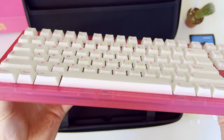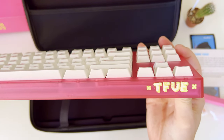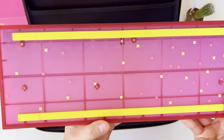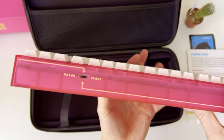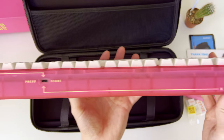The frame of the keyboard is slightly translucent, so the RGB will nicely shine from the edges. At the bottom we find yellow colored muffle mats — two silicone dampening pads. They are very soft on touch, and the missing adjustable feet are not an issue as the keyboard frame angle gives a perfect typing inclination profile.